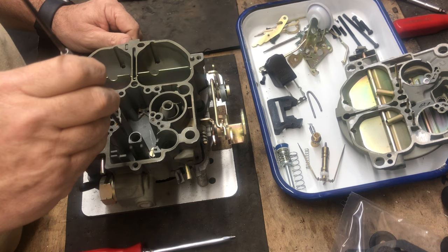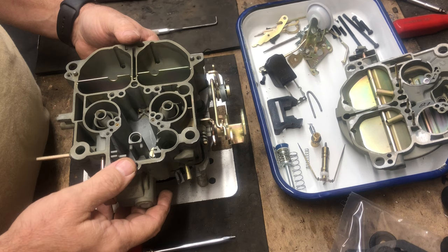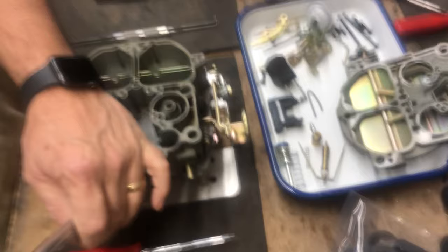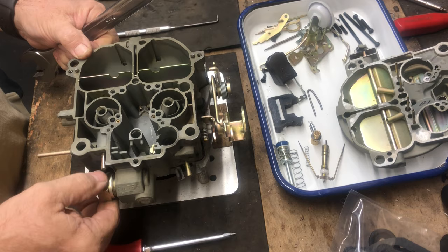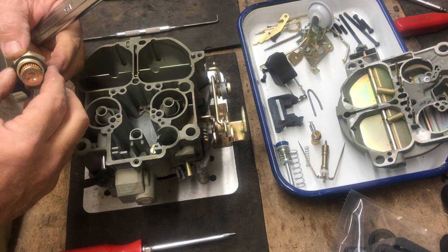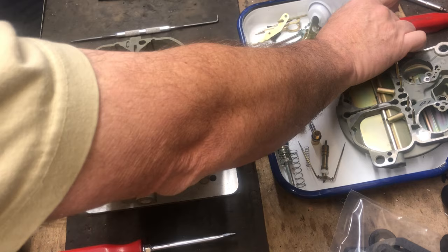Jets are down there — we'll typically remove those for cleaning, but since this one's already clean I'm going to leave them in for the purpose of this video so we can get through it quickly. Now everything is removed from the bowl for the rebuild. I'm going to take out the fuel filter — this would use a one-inch wrench to remove the inlet. Everything before 1971 and older: the filter seals to the face of the Quadrajet, slides over the filter housing, and there's a spring that goes behind the filter itself. We'll set all that aside — it all comes new in the kit.